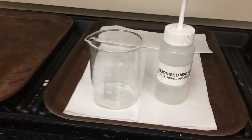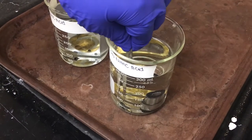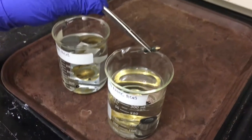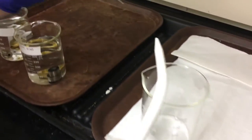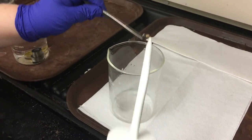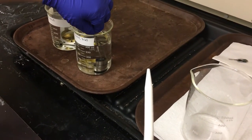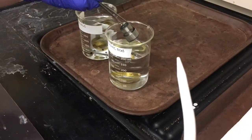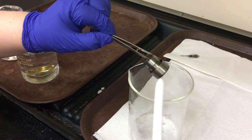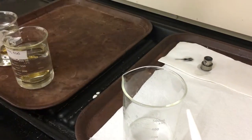After a half hour has passed, remove all of the pieces from the nitric acid and then rinse them with deionized water.